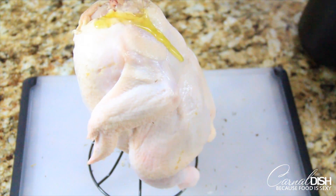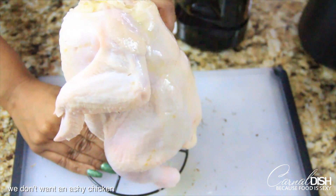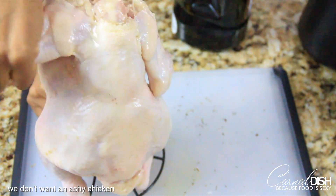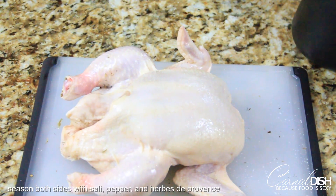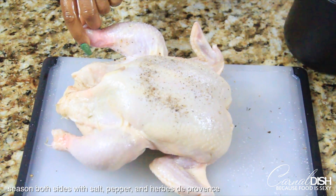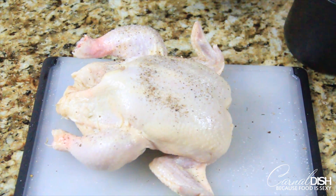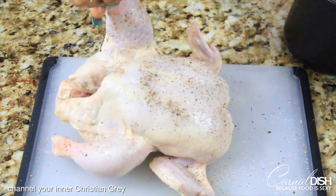Now we're going to make sure that the chicken gets nicely golden brown and we don't want an ashy bird, so just rub some olive oil all over the skin — you don't need a lot, just about a tablespoon or so. Now it's time to season the outside of the bird. Make sure you get a nice even coating of kosher salt, black pepper, and herbes de Provence on both sides of the chicken. We're doing a high roast so it's totally fine — it can take it.